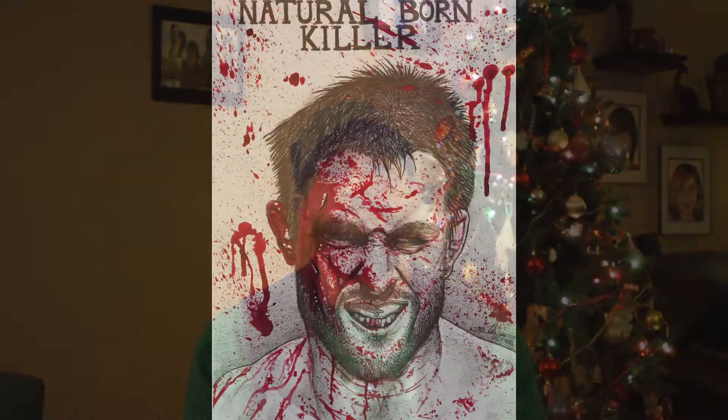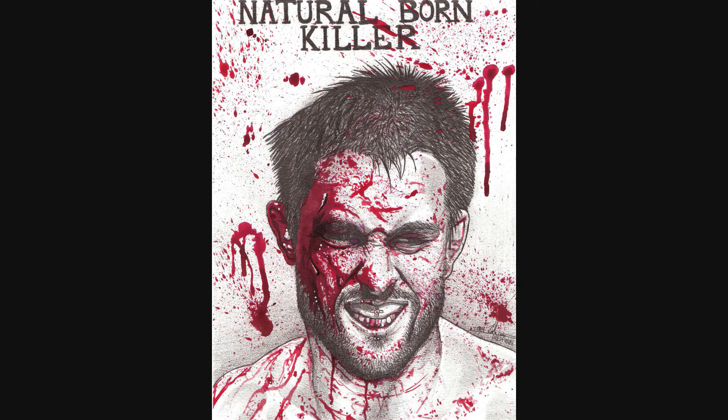Like the video and don't forget to subscribe. Dreadfun out. This has been a Dreadfun.com production. Thanks for watching.